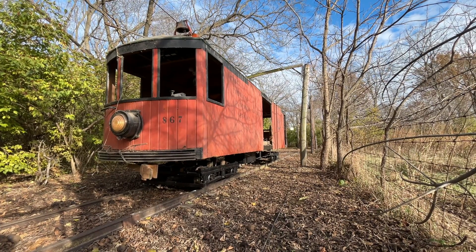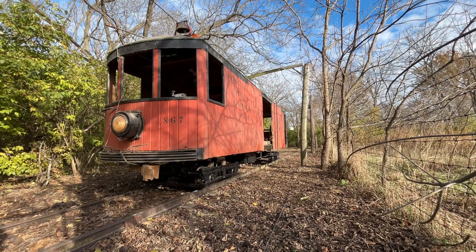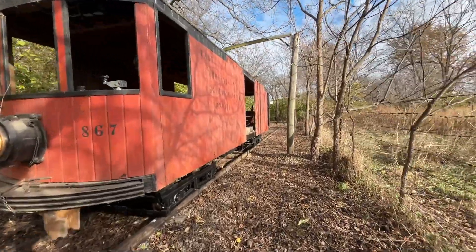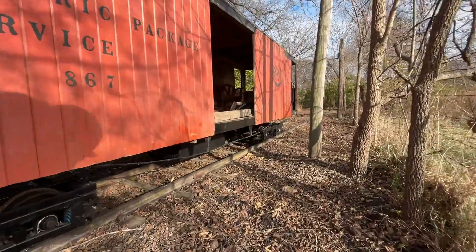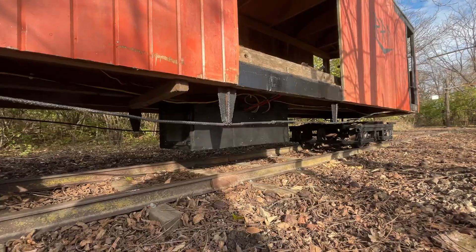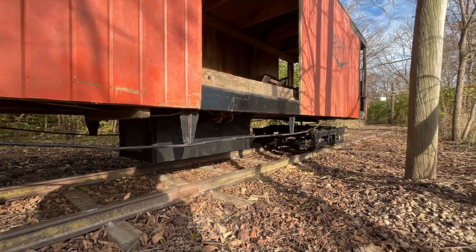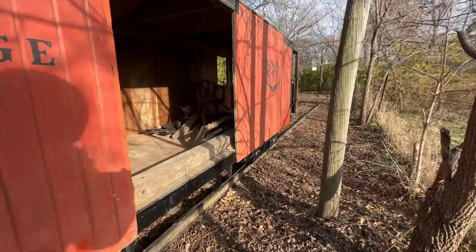Hello everyone, welcome back to the channel. Another quick update for you here — I've done some more work on the box motor and I'll show you what I've gotten accomplished. The VFD and all the controls are now housed in an enclosure which is below the car. This box contains all of the controls for it and I'll show you what that looks like on the inside.